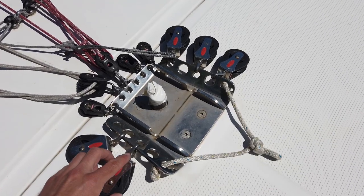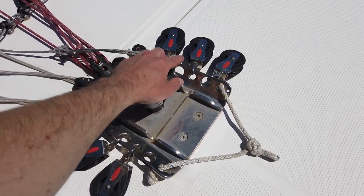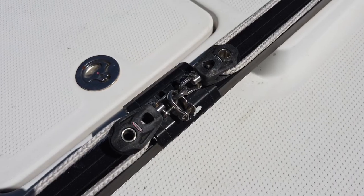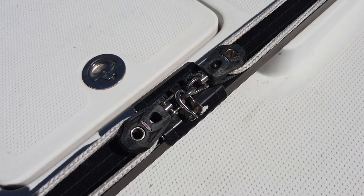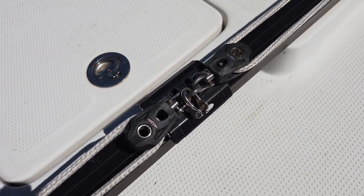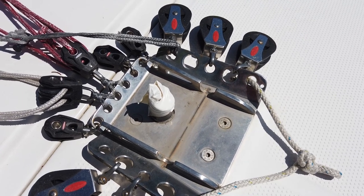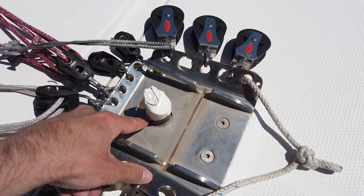Check all the mast block shackle screws — they tend to get loose during the year and this is much more easily done when the mast is not stepped yet. Also check the blocks on the mainsail traveller system which are close to the engine and tend to get loose due to vibrations. Back at the mast base there is another checkpoint: the mast cable through-hull fitting. Make sure it is firmly fixed and still completely sealed.